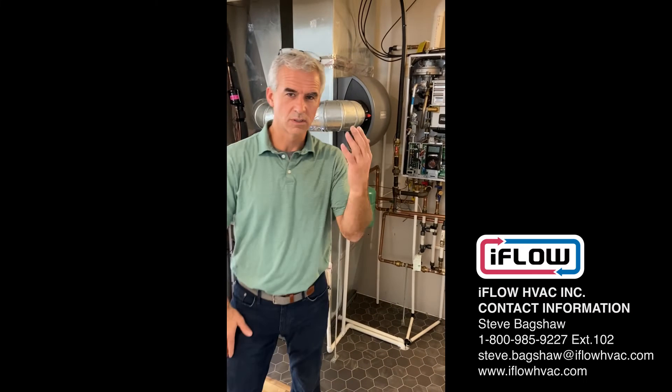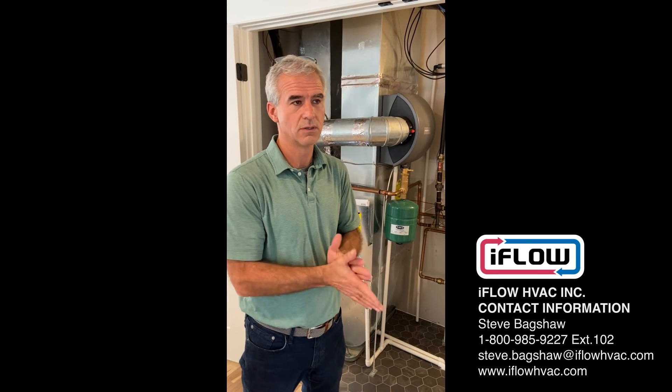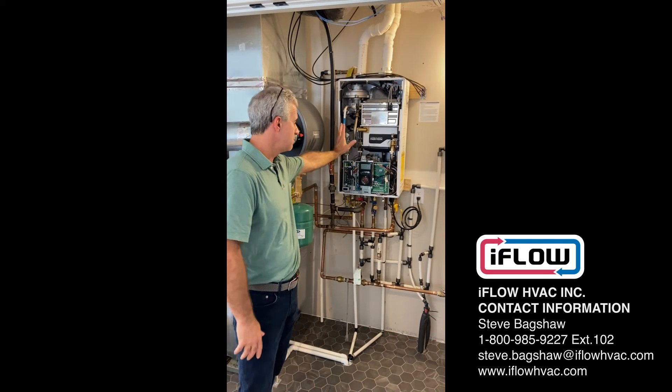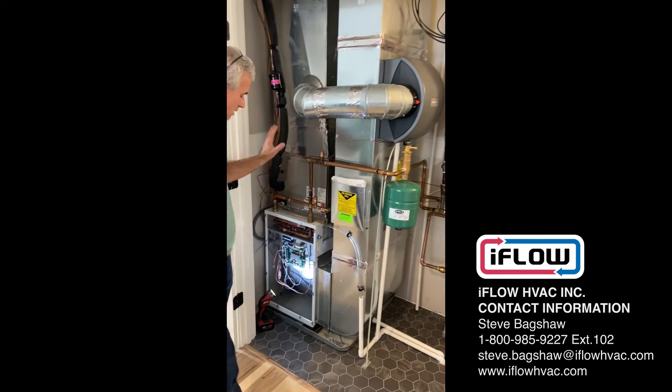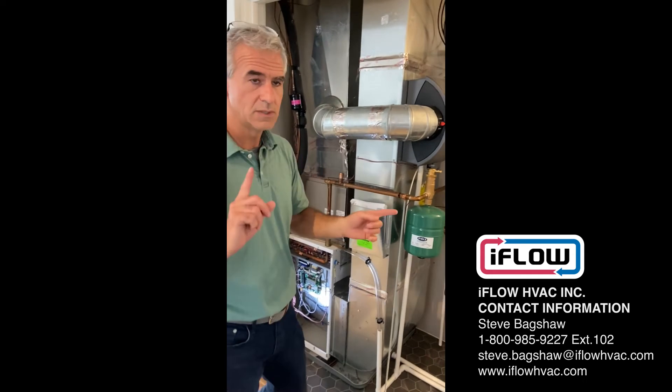Hi, this is Steve with iFlow and welcome to our video series. We are at an Eastbrook Homes location in Grand Rapids, Michigan, where they've installed the Navion NCB with the iFlow air handler. We're just going to run through the communication between the two units.